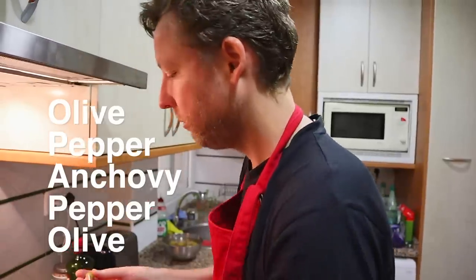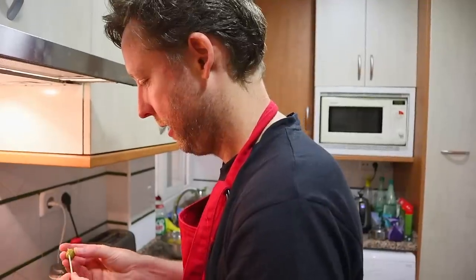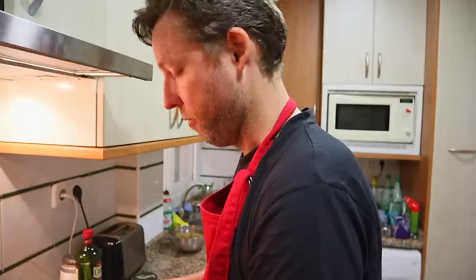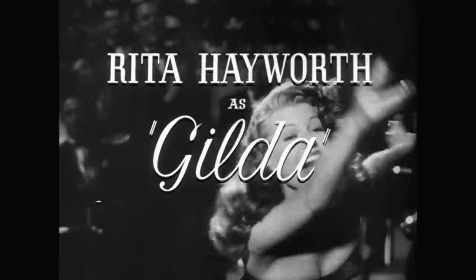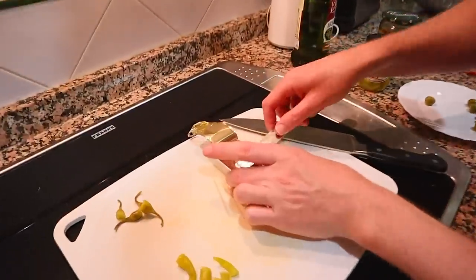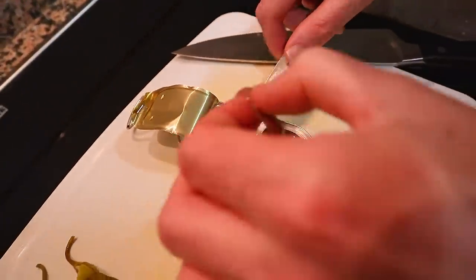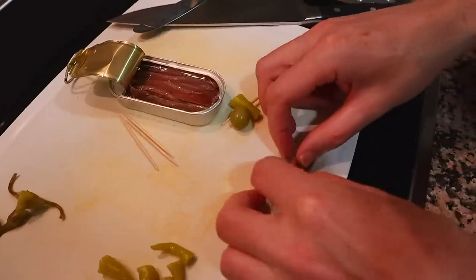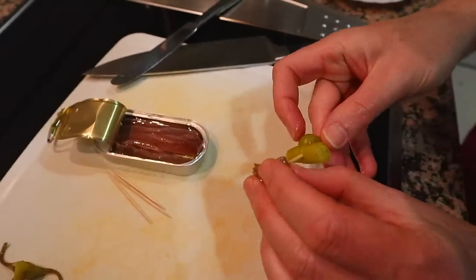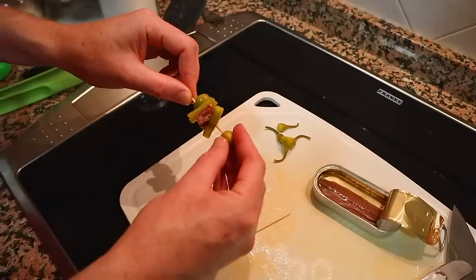Why is it called gilda? It's named after Rita Hayworth in the movie Gilda. So we get the anchovies out — beautiful quality anchovies, not your grandma's anchovies. You fold your anchovy and drop it onto there, then put your other half of the pickled pepper, and then your olive.